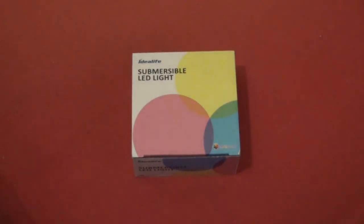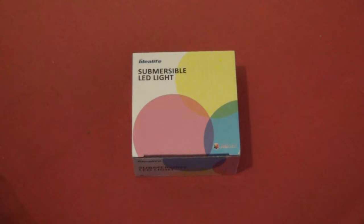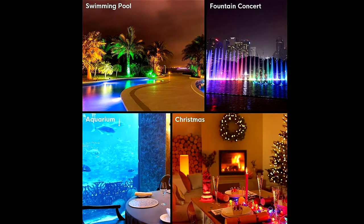Hey guys, Luke Smith here. This is going to be another review on the submersible LED light by Idealife. This light is exactly what it says on the tin — it is submersible in water. You can use it in bowls full of water, little fountains in your garden displays, and in the back garden. You can also put it in the sink to illuminate the room — fill it up with water and the water reflects, so it will colourise the entire room.